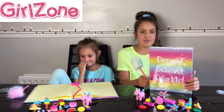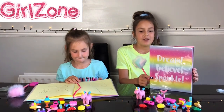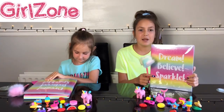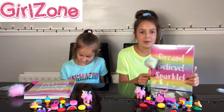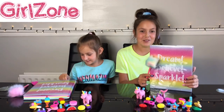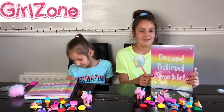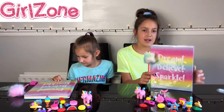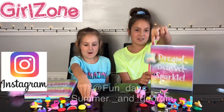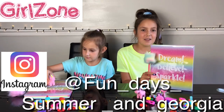Me and Georgia just want to give a really big thank you to Girlzone for gifting us both of these kits — they are so nice. Last time you sent us the Girlzone pencil case pack and we still use them every day. We even brought them on holiday because they're just so cool! I hope you enjoyed the video. Please subscribe to the channel, like it, comment, and here's our Instagram if you want to talk to us. Bye!